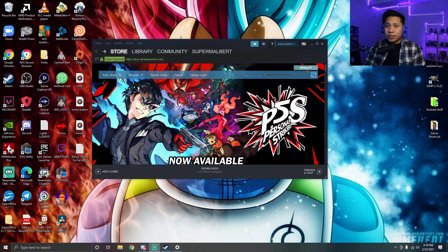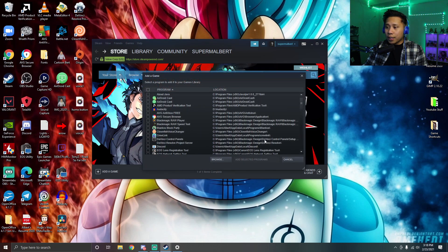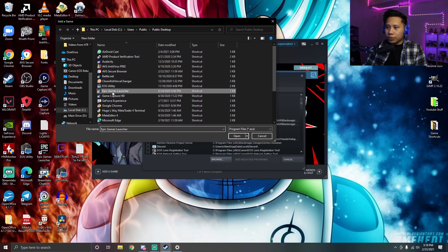If you want to play a game that's not from Steam, don't worry. What you need to do is add that game to your Steam library. You can either add the game itself or the launcher you got the game from — for example, Epic Games. Click 'Add a Game,' then 'Add a Non-Steam Game,' and look for Epic Games.